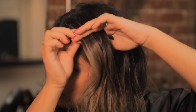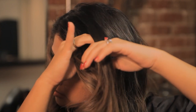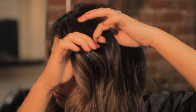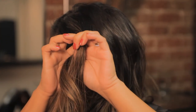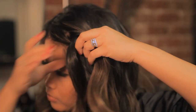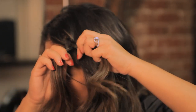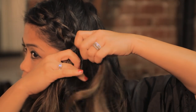Once you've put the texture in your hair, you want to begin an inverted French braid, also called a Dutch braid, in the front top section of your hair. To do this, you'll work just like a French braid, except that each piece you bring from the outside into the middle, you're going to add under the centerpiece instead of over. You want this braid to be bulky and messy, so don't worry too much about making it perfect.